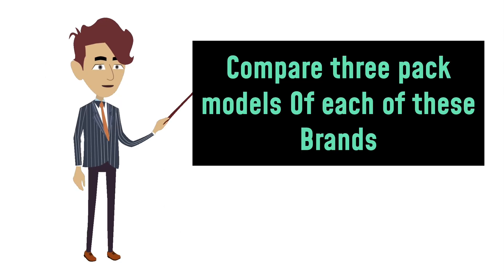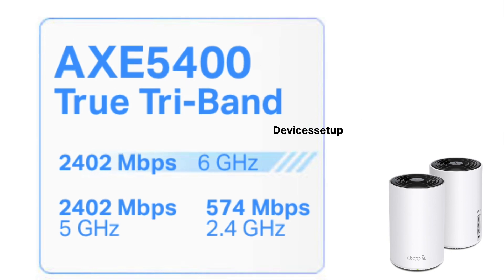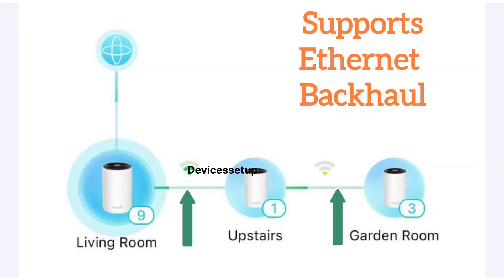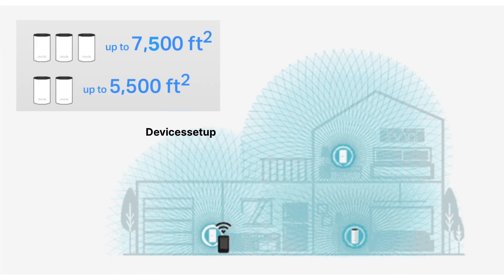In this video, we will compare the 3-pack model of each of these brands. Starting with the TP-Link Deco XE75, you get speeds up to 2.4 Gbps at 5 GHz and 6 GHz, and 574 Mbps at 2.4 GHz. It supports up to 200 devices and also supports Ethernet backhaul. It covers an area of around 7,500 square feet.